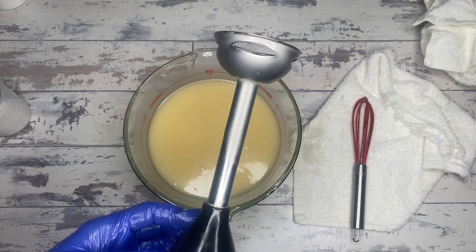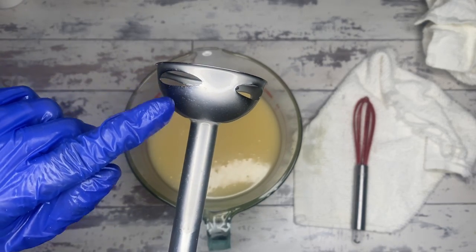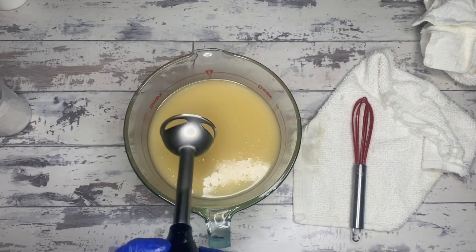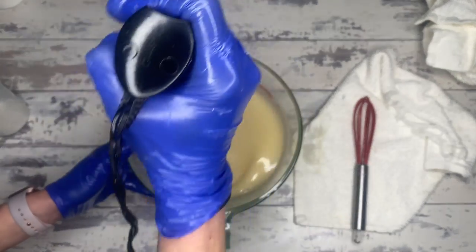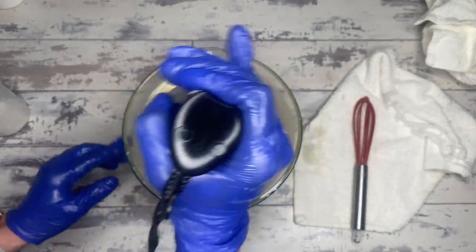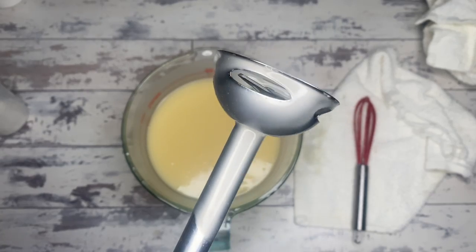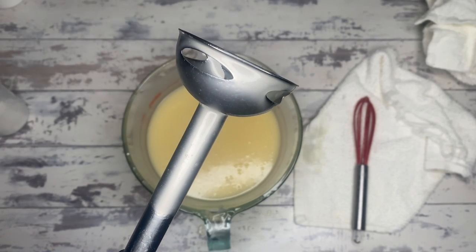When you take your stick and drag it across the top of the batter and it leaves little trails that fall in — you're at a light trace. See how kind of see-through that is, and we still have very active little bumps and grains going on in there? That's water and fat not doing their thing, not working together. Going back to making dressings — you shake them up and it looks like a nice solution, but it falls out of solution once you stop mixing. That's a temporary emulsion.